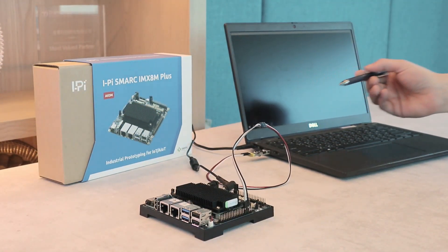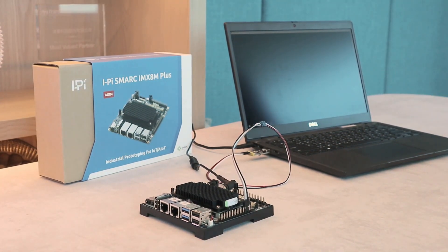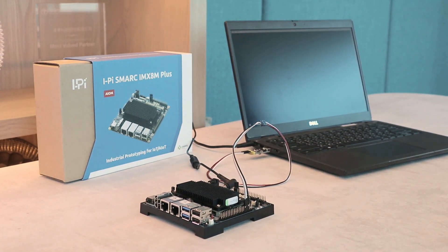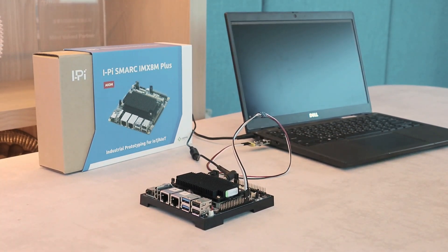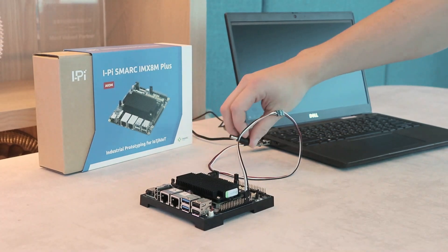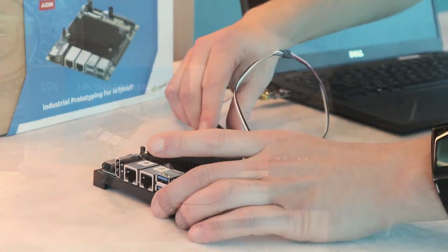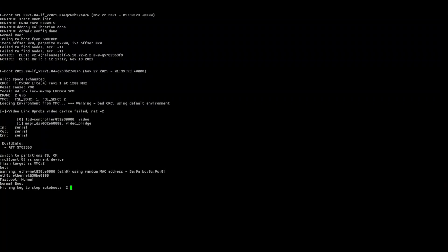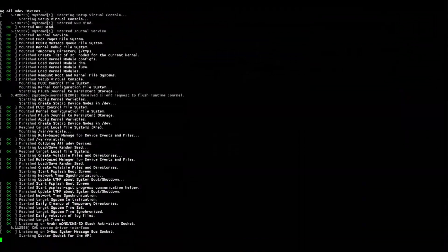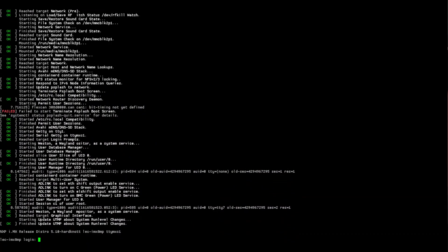Now we've connected the USB dongle to our laptop and started PuTTY, which is a very popular client for serial connections on Windows. If you're on Linux, you have alternatives such as Minicom, but also PuTTY. So now we can connect the IMX8MP to power.